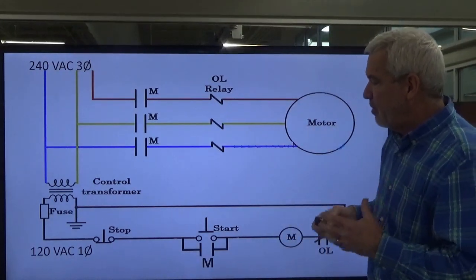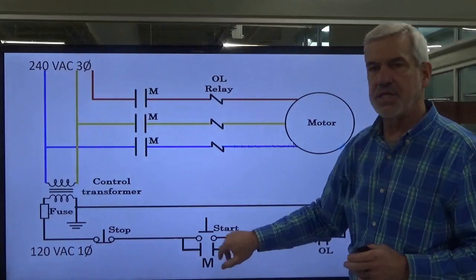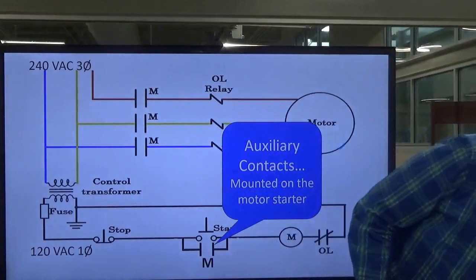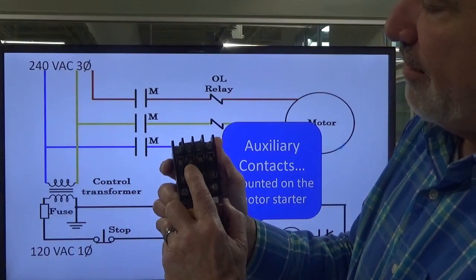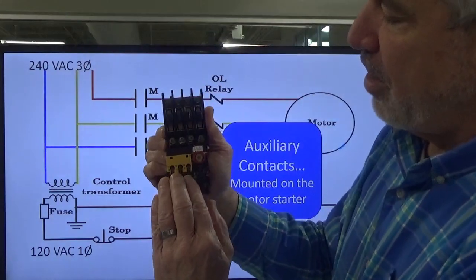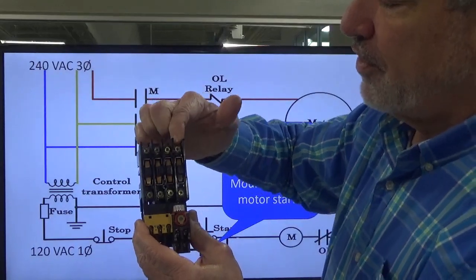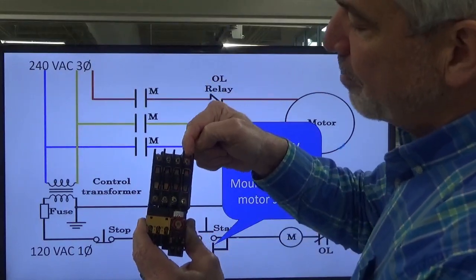Now what we're going to do is add a set of contacts similar to these, except we're not going to be passing high voltage through these — we're going to pass a low voltage. This is what we know as the auxiliary contacts. These are mounted on the side of a motor starter or a contactor. I've got the cover plate pulled off. The three sets of contacts on the left-hand side are for the three phases of voltage going into our starter, then coming out through our overload block and onto our motor. That leaves us this one set right here — this is the auxiliary set.